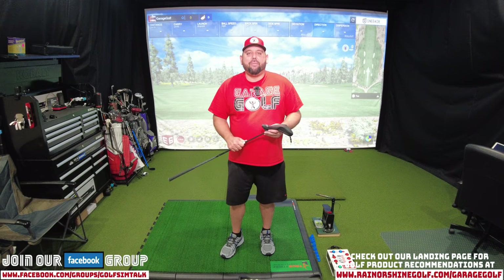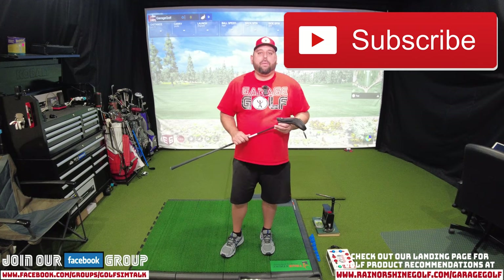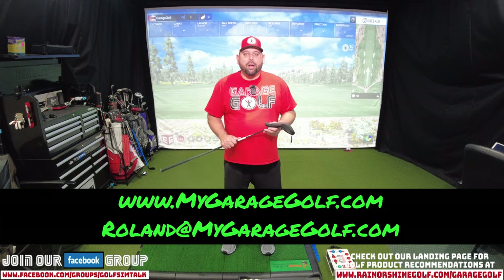Thanks again for watching and welcome back as always. Here at Garage Golf we provide information on golf products, golf equipment, golf simulators, golf technology, and info on pretty much anything golf related. So if you're new to our channel, please make sure to subscribe. And before we get started, remember if you have any questions on any golf simulator items or any golf equipment items, reach out to me at Roland at MyGarageGolf.com.